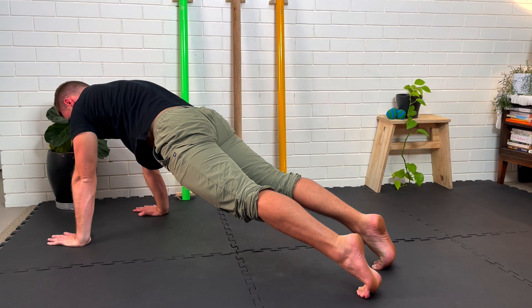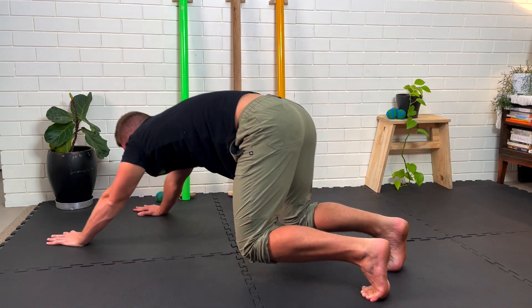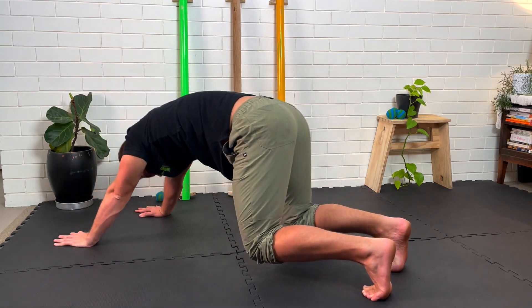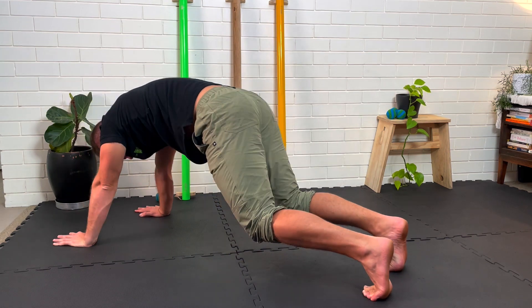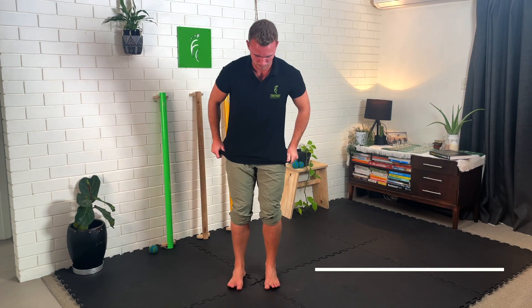You should feel this stretching your toes quite significantly, and you are also pushing off your toes as you move into the top position — so both strengthening and mobilizing your feet and toes. Work on this for a total of one minute and then move on to toe piano.